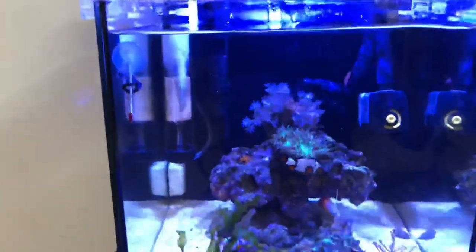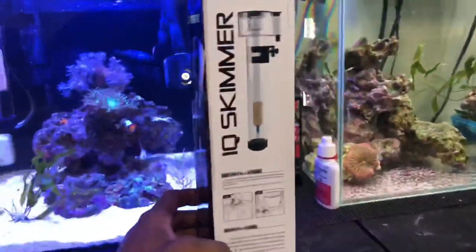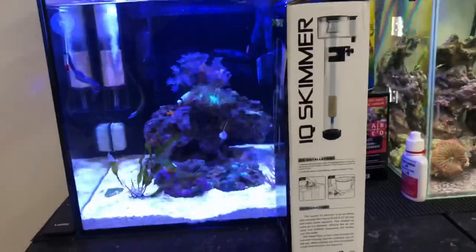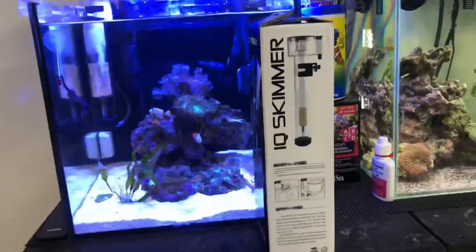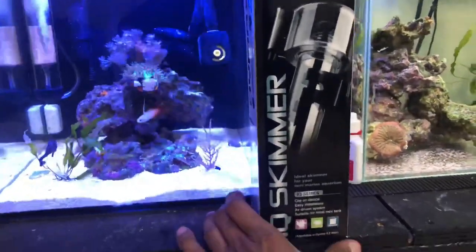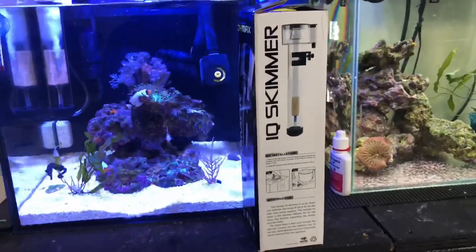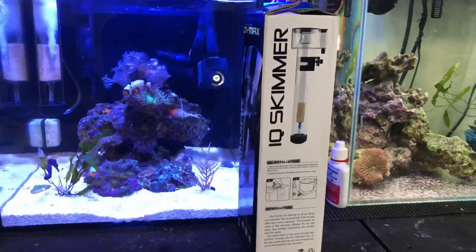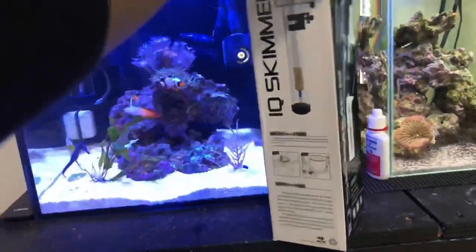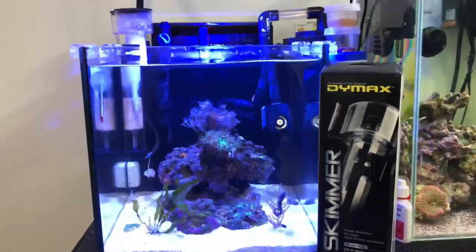The only downside is it doesn't come with an air pump, but other than that I found this one on eBay. It came from China, so if you're not in a rush you can order it. The name is Diamond IQ Skimmer, IQ series clip-on device, easy installation, air-driven system, suitable for mini tanks. All I paid for it was $22. I wanted an air-driven one with no pump, so I went with this one. If you guys need one, go on eBay and you'll find it.